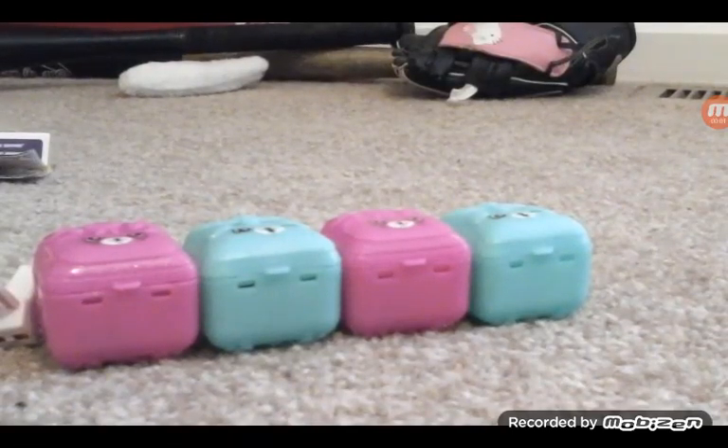Hey guys, today I'm going to be opening a Season 5 Shopkins pack.